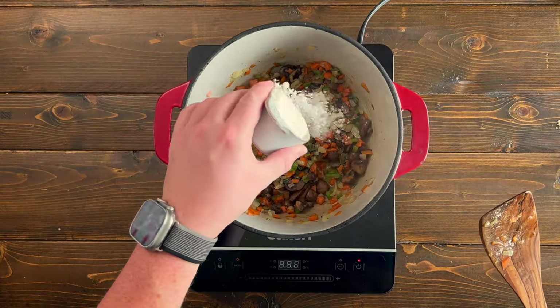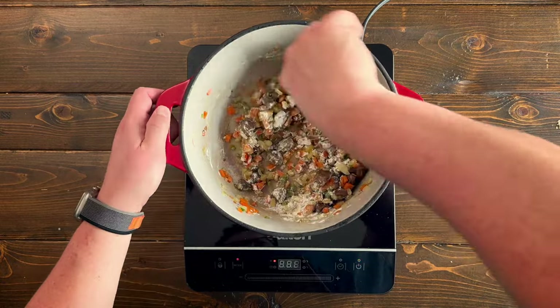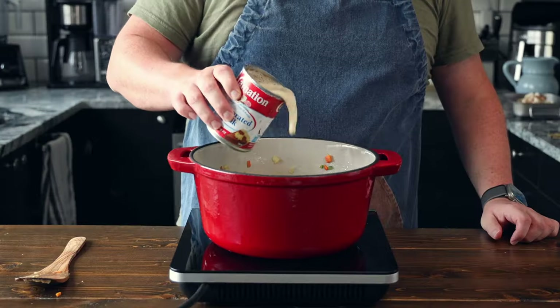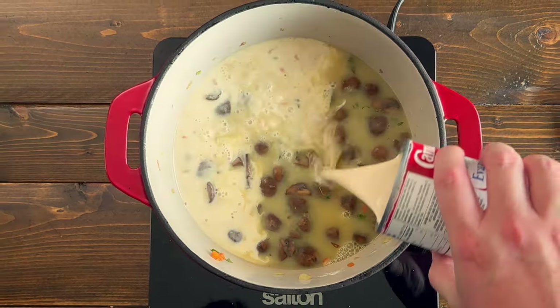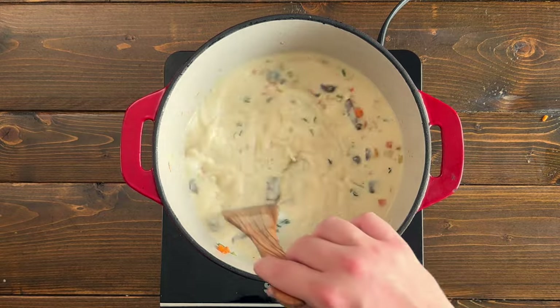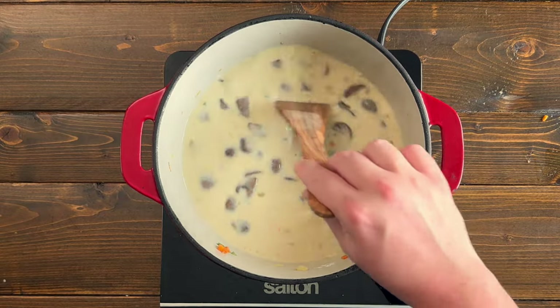Then sprinkle with a quarter cup of flour and give it a good mix until the flour is well combined. Add in one liter of chicken stock or any stock you'd like — I prefer chicken stock since it is chicken pot pie. Then add in one can of evaporated milk. If you don't have any evaporated milk, one cup of heavy whipping cream will do as well. And two bay leaves. Now bring that up to a boil, then turn down the heat and cook for five minutes.